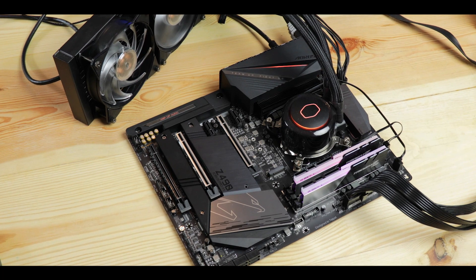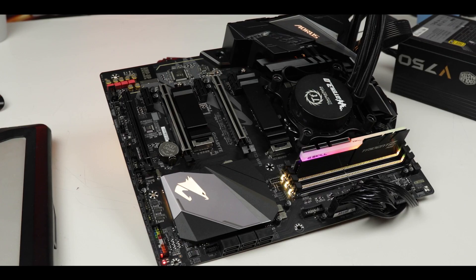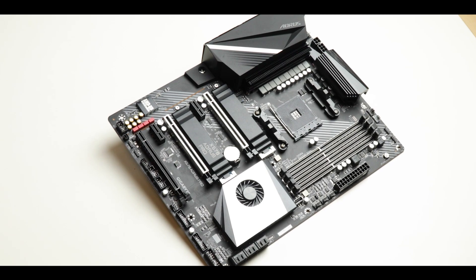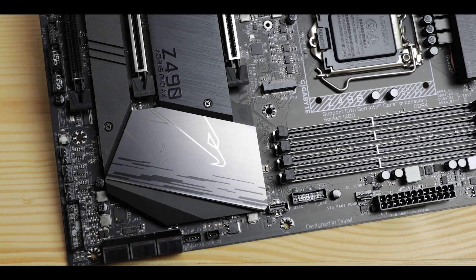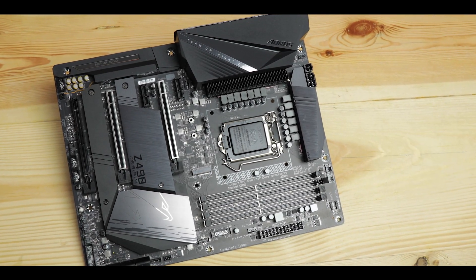The Pro Series is the Aorus best-selling motherboard out there. It's Gigabyte's best attempt to show off its engineering skills without going through berserk pricing. It's mercilessly going after gamers and enthusiasts and anything in between. I've reviewed both the Z390 and X570 versions and absolutely loved them — I'm almost tempted to say those were my favorite motherboards I ever reviewed. Today we are reviewing Gigabyte's very own Z490 Aorus Pro AX, one of the most anticipated gaming boards of this season.